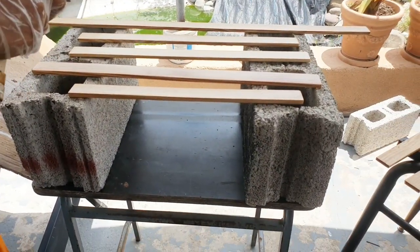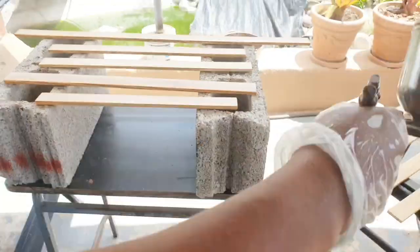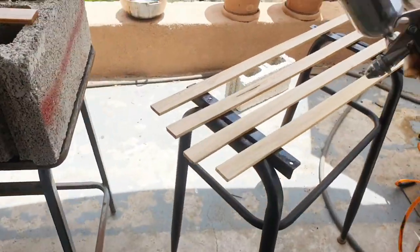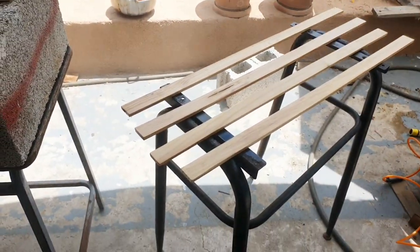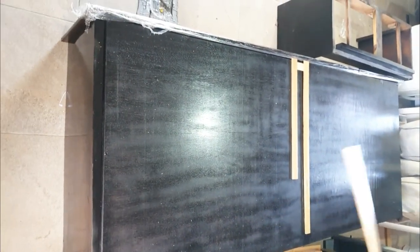These are some of the strips that I'll be using to create the design at the front. They will be placed on the plywood. I'm spraying them with clear varnish. It's been two days now after I did the spraying, so I'm just going to show you how I create the design on the front.